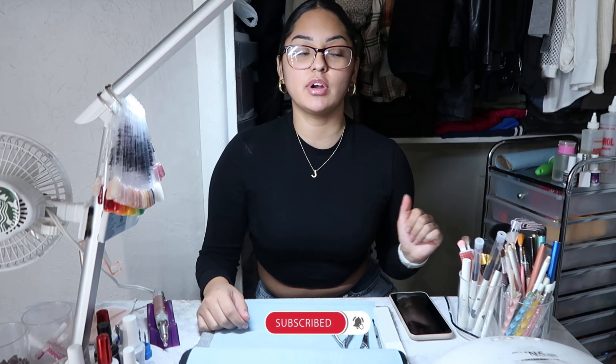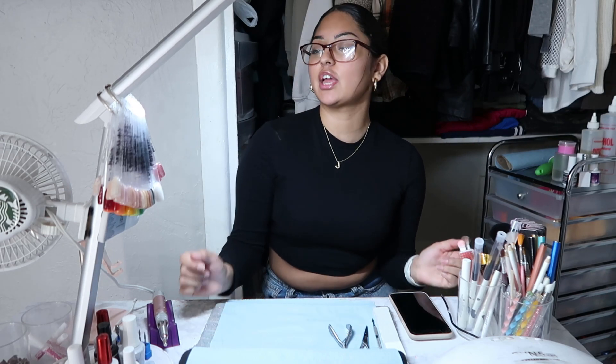Hey guys, welcome or welcome back to my channel. If you're new here, hi, my name is Jaclyn. If you haven't already, don't forget to subscribe down below and hit the bell right next to it so that way you get notified every time I post a new video. So today we're gonna be doing my holiday nails.